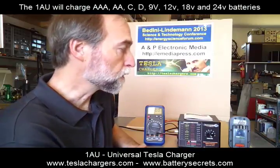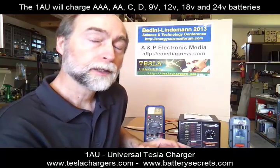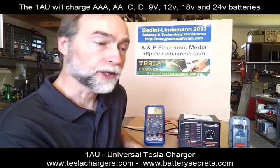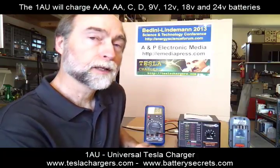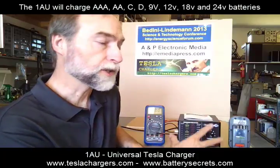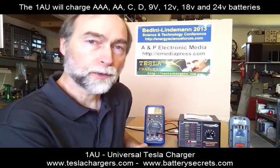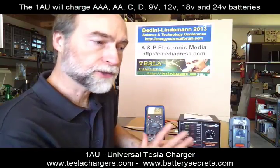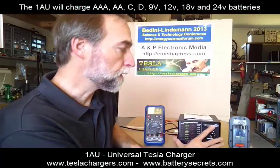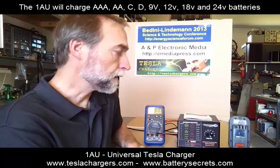Another way, if a battery is particularly low, is to put two batteries in parallel and start the charger on that system because of the voltage available from the good battery. Once it starts charging, you can take the good battery out and it will continue to charge the weaker battery. Those are the two ways you can jump-start a battery if the unit doesn't recognize that it's there. So, that's the 1AU.